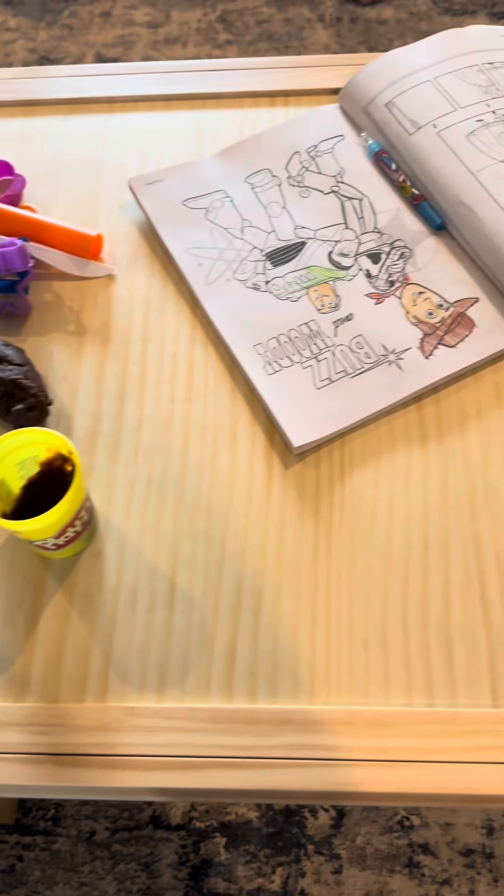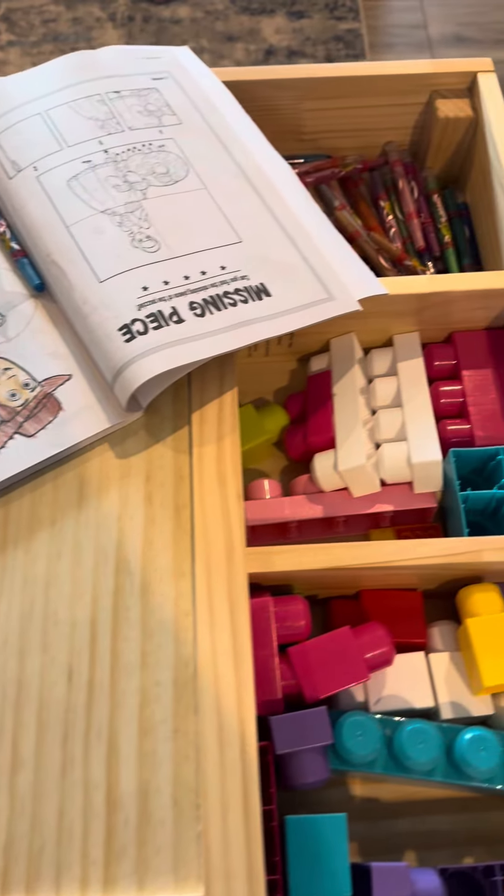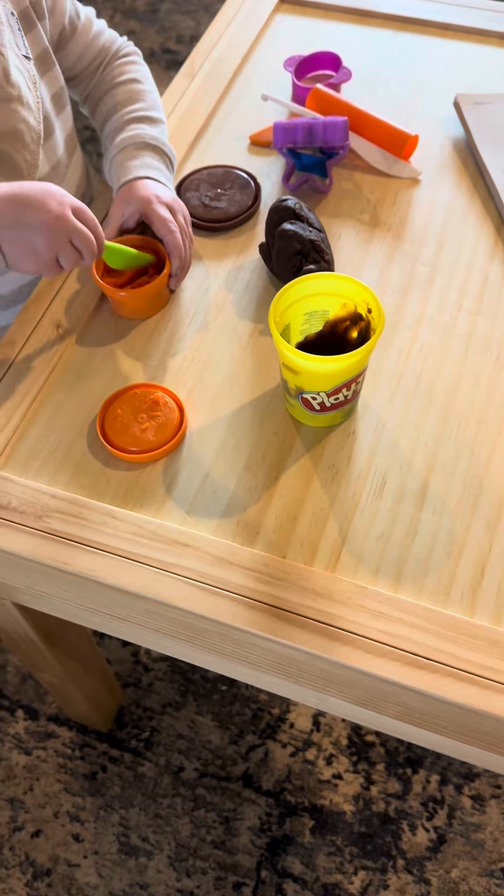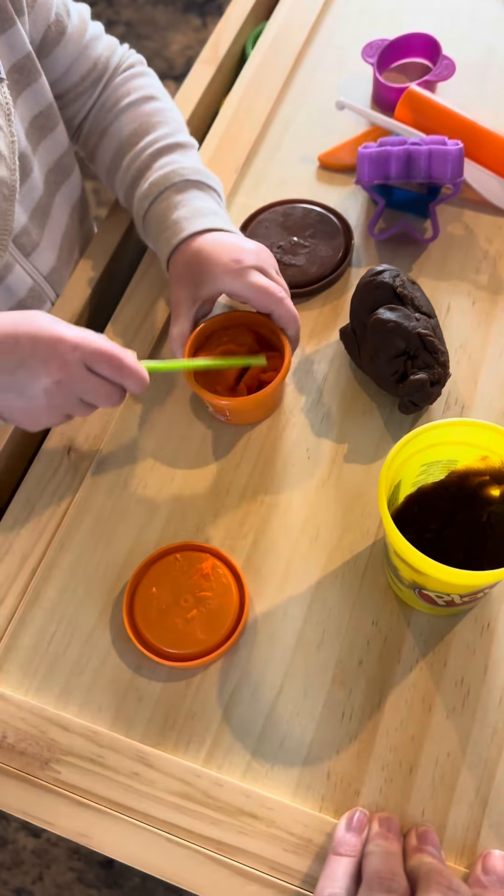Designed to grow with your kids, this table offers two adjustable heights, ensuring a perfect fit as they grow. Sturdy and easy to assemble, the table is made from 100% hardwood, making it safe, durable, and long-lasting.